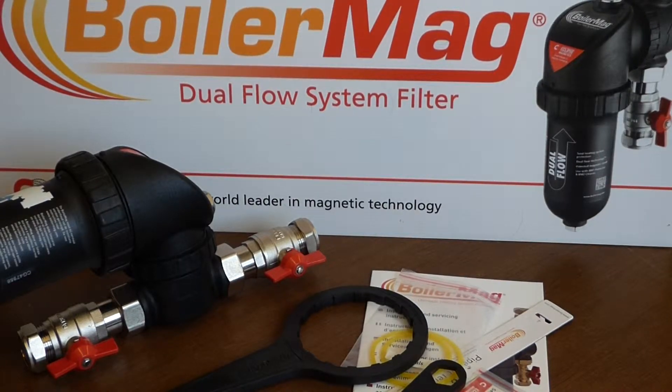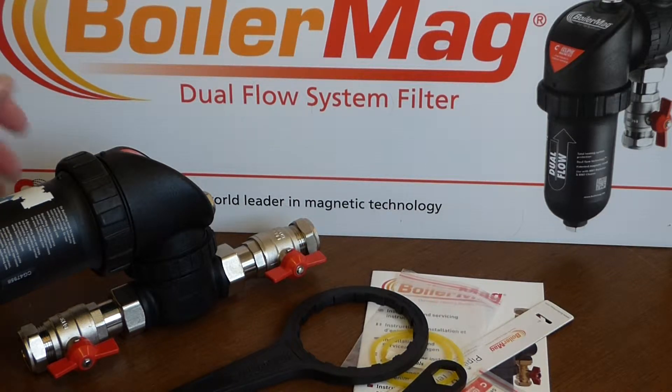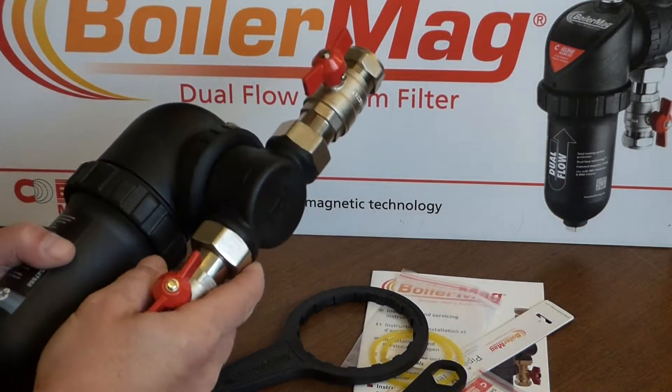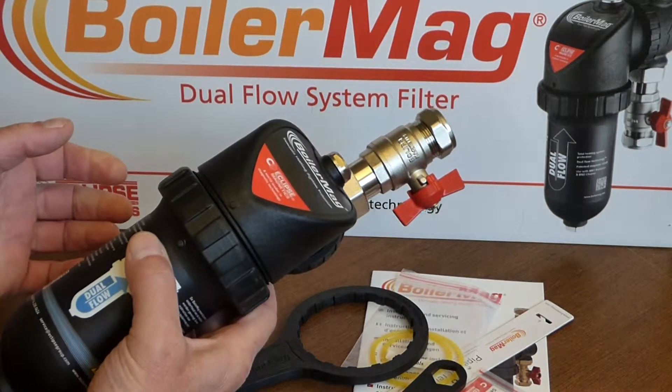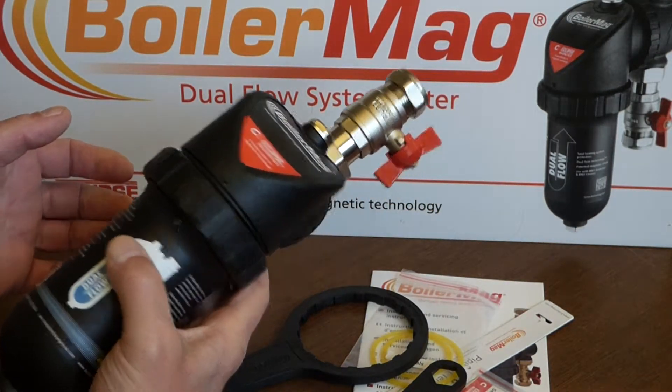Hi there, Adrian here at New City Heating. We've got another product video for you today, and this time we're going to take a look at the BoilerMag Dual Flow System Filter from Eclipse Magnetics. Here it is. This is a really popular system — it's probably one of the most popular central heating system filters that we sell.